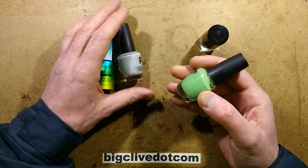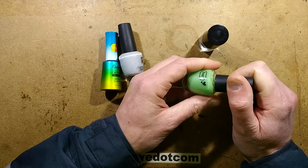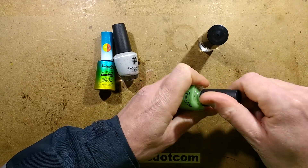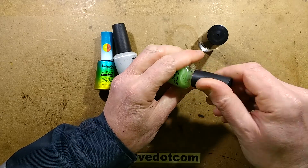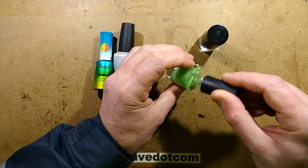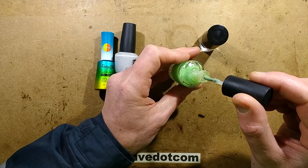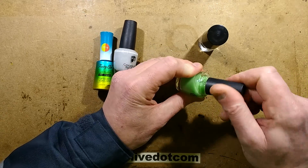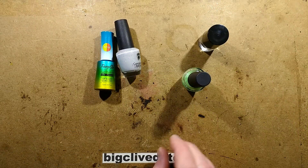The next nail varnish is glow-in-the-dark, and that is useful. The Poundland glow-in-the-dark varnish - you get it for Halloween and other times of the year - tends to be somewhat sparse on the glow-in-the-dark pigment. But fortunately you can buy the glow-in-the-dark pigment separately.